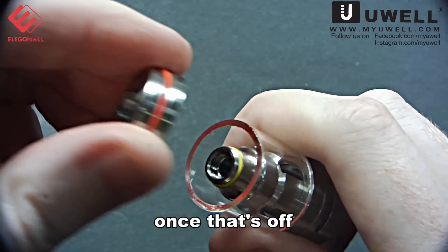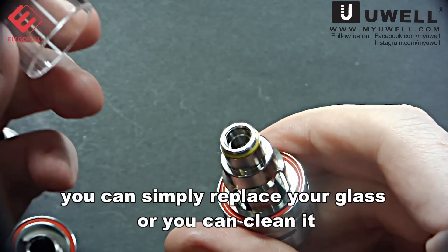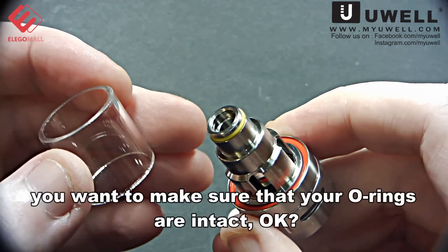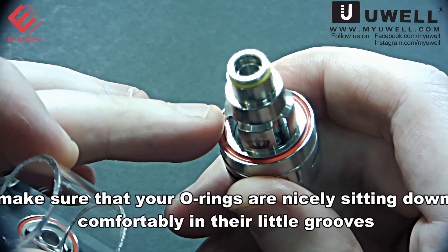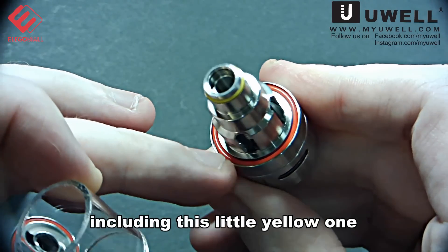Once that's off, you can then simply replace your glass or you can clean it. Before you put the glass back on, you want to make sure that your O-rings are intact. Make sure your O-rings are nicely sitting down comfortably in their little grooves, including this little yellow one.